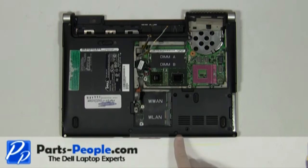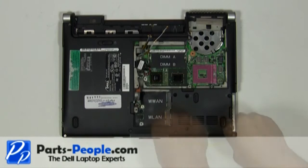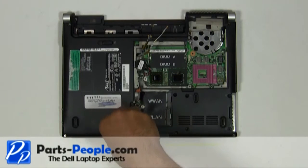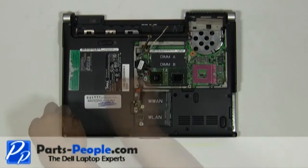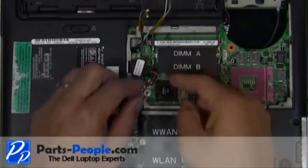Remove the six screws holding the touchpad palm rest to the bottom base. Unplug the CMOS battery from the motherboard.